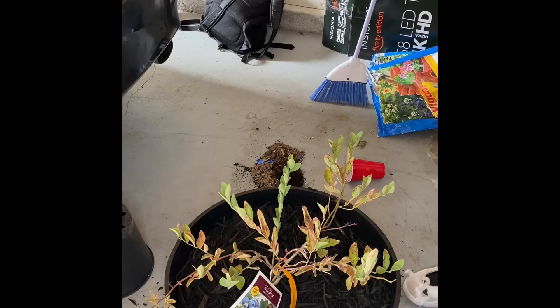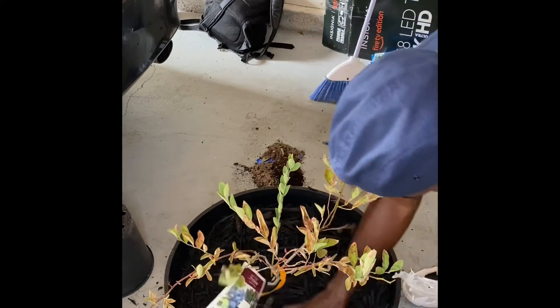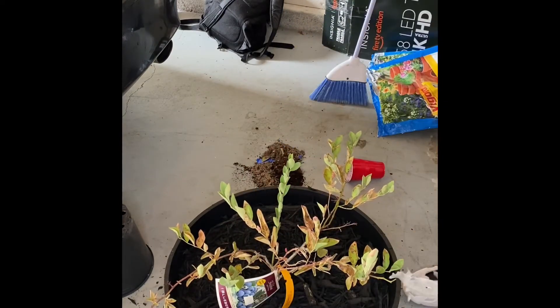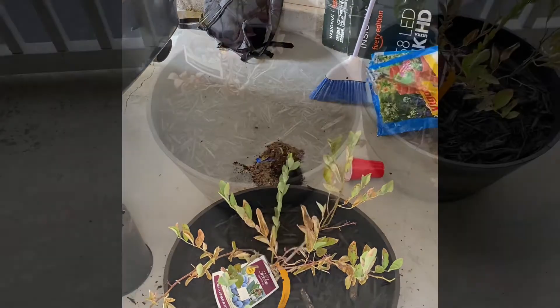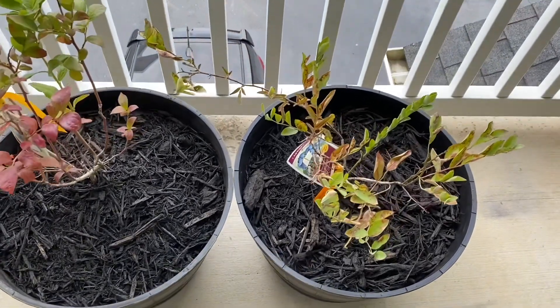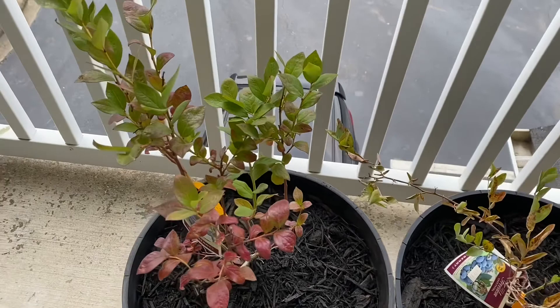Last but not least, you want to take your black mulch and fill in the rest of the pot — don't be bashful with it. The mulch acts as a slow-release nutrient for the bush. And this is the end result. I'll keep you guys updated on the progress. Please like, comment, and subscribe. Until next time.